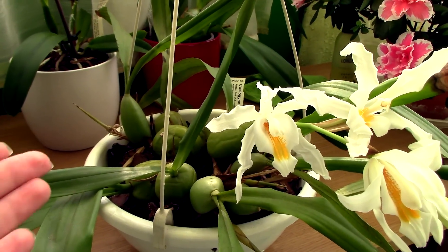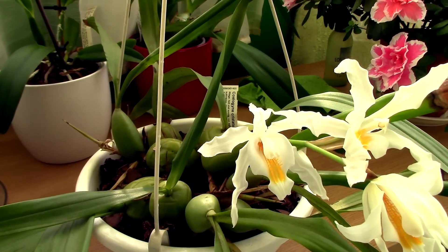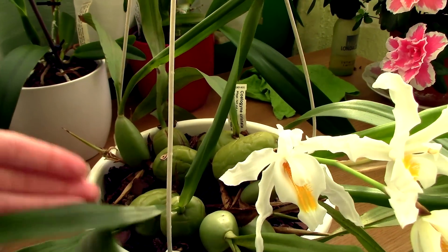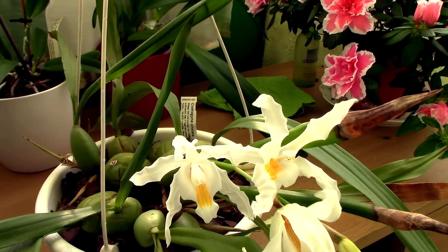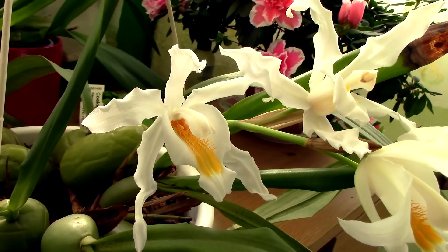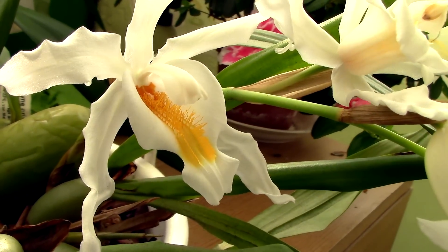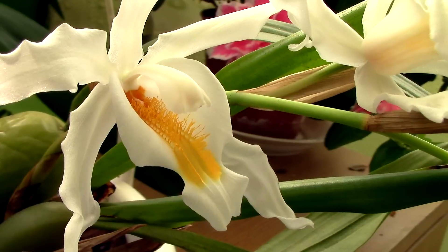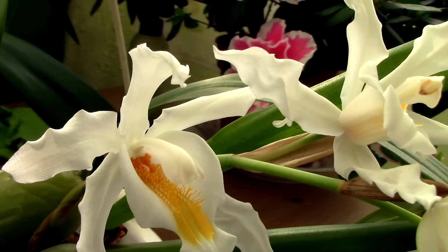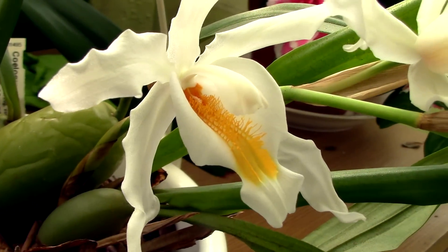For this particular one, when I noticed that the growths were dying, I kept it warm, brought it back to my balcony, and kept watering it whenever the media felt kind of dry to the touch. Luckily, one of the flower spikes made it and it bloomed. Let me give you another close-up of the flower — I'm not sure if you notice how pretty and fringy the lip is. Everything yellow is really, really fringy and pretty. I cannot tell you how much I love it — it really did not let me down.